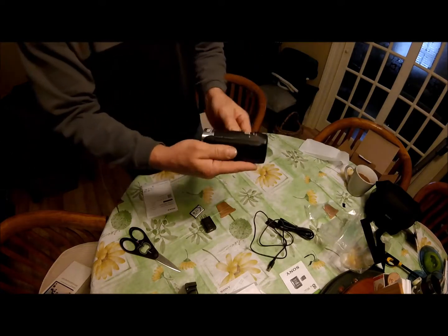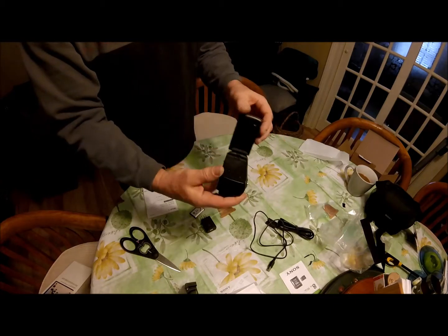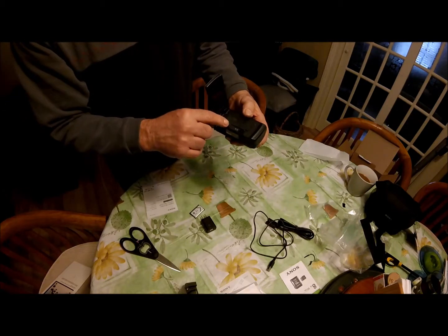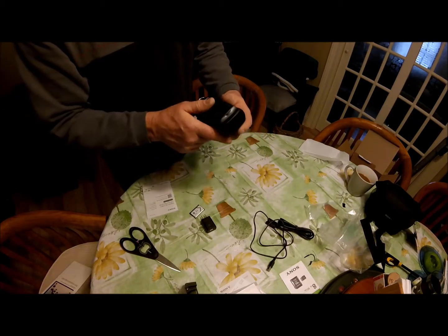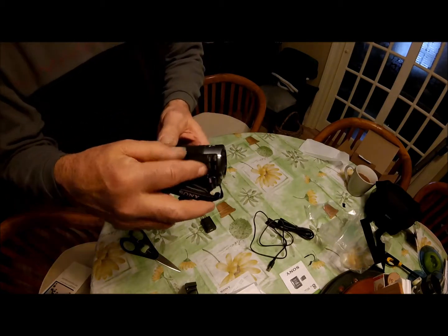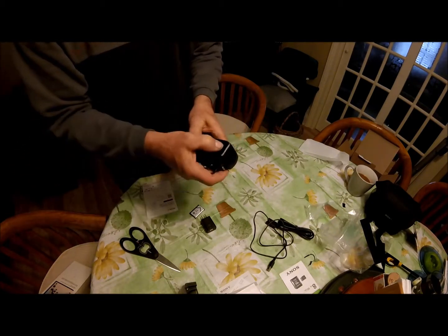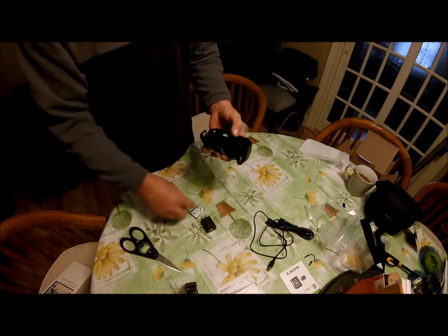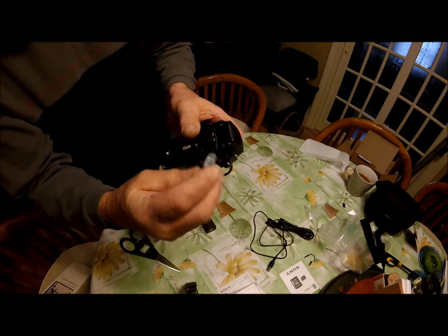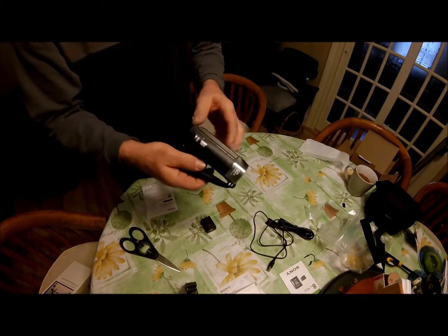Here's the camera itself — nice, small, light, and compact. There's a little compartment here with the HDMI plug and the micro SD card slot. There's a nice carrying handle and the shutter opens and closes manually. The battery compartment uses a little arrow to align the battery to the camcorder, and it snaps in quite easily.